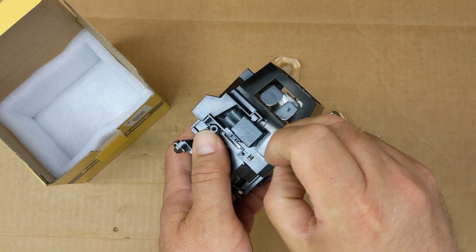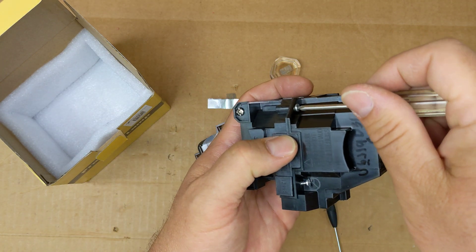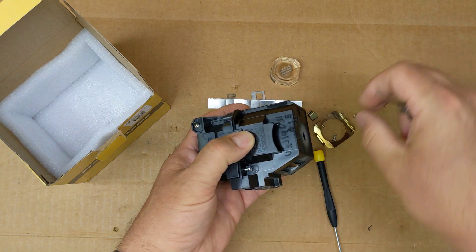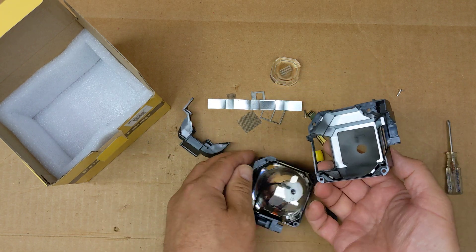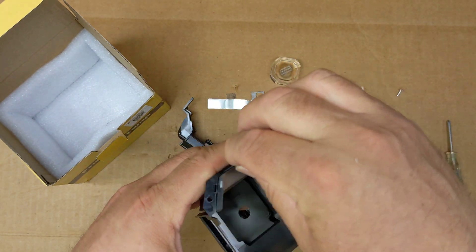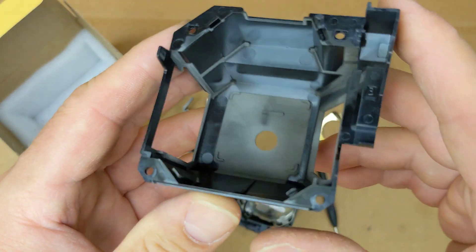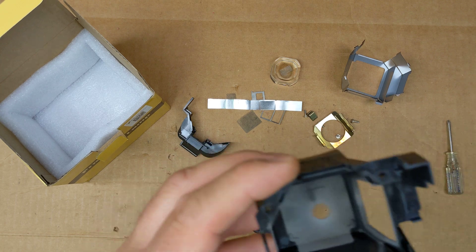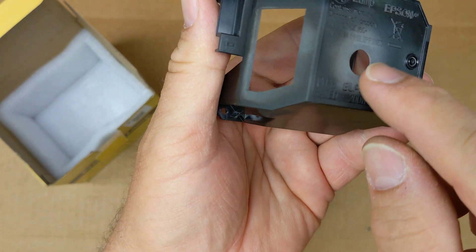Not too bad so far — just a couple of little Phillips head screws. It's actually coming apart a lot easier than I thought. So there's a plastic frame and metal shielding, obviously to protect it. You can see anywhere this metal was not protecting, the plastic just burned.